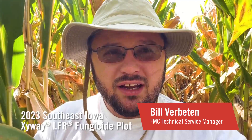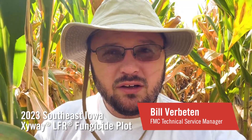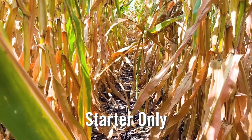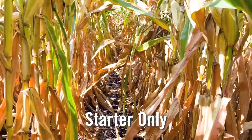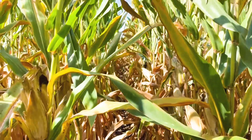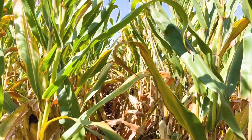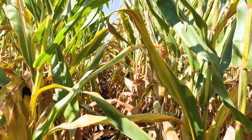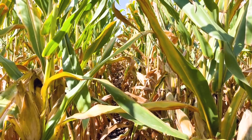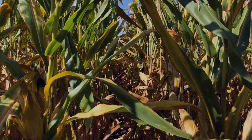I'm Bill Verbaten, tech service manager with FMC, and we're out in a southeast Iowa cornfield looking at a Zivway trial and going to show you some differences in disease control. We're out in the starter-only portion of the field. You can see that everything below the ear leaf is pretty much turning and burning, and as we go into the upper canopy you can see we do have some greenness to it, but we have seen some diseases out here and I'm going to give you a close-up of those pathogens.